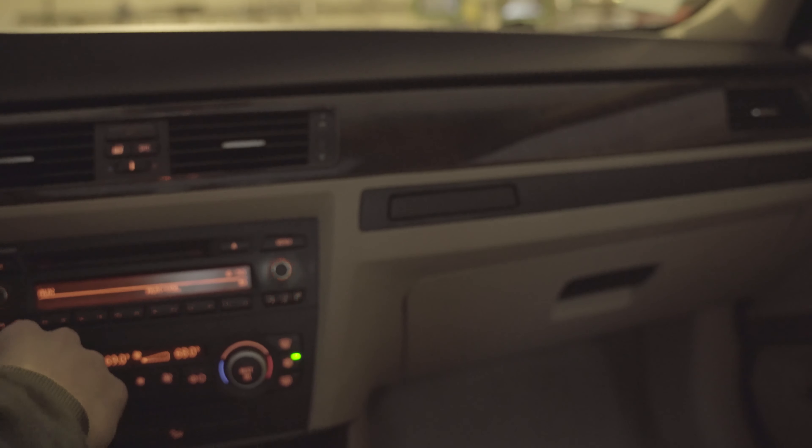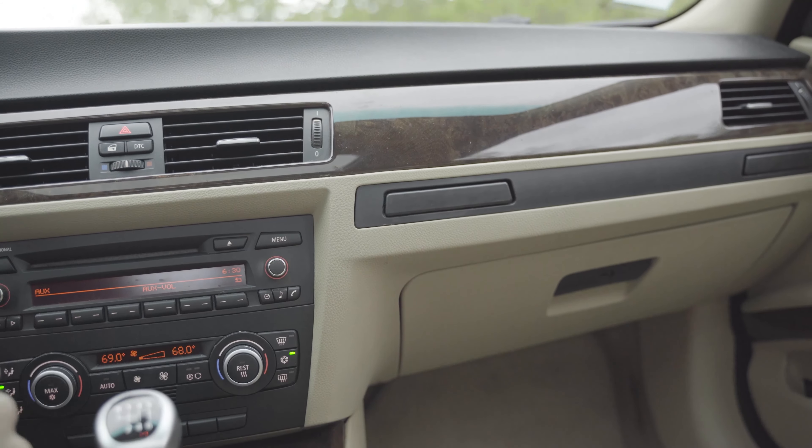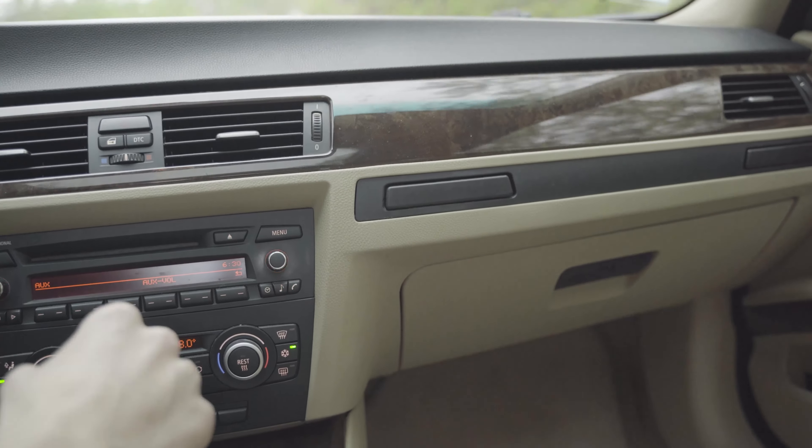I don't know if you came to the same conclusion as me, but that last one sounded much different — more metallic to me. So that's what I'm going to buy, and that is the sway bar end link. I'll see you when those come in.